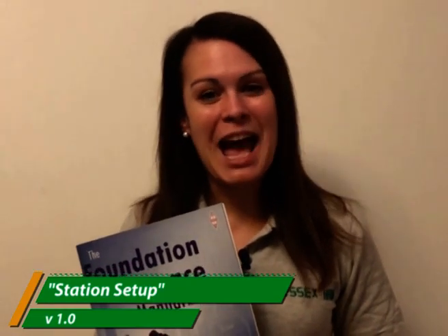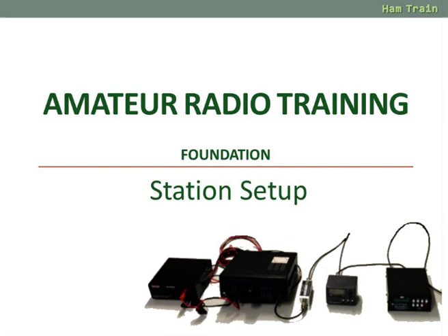Hi, this is Kelly from Essex Ham and welcome to Foundation Online, getting you started with amateur radio. Hello and welcome to a short video looking at how to set up an amateur radio station.